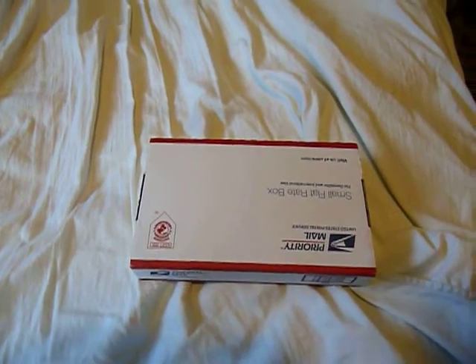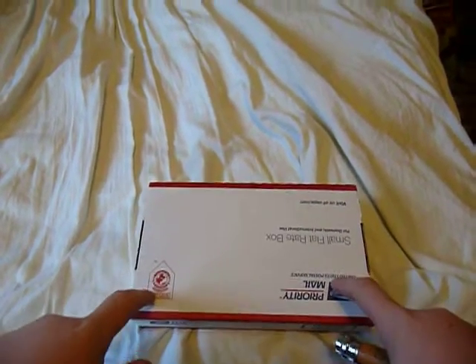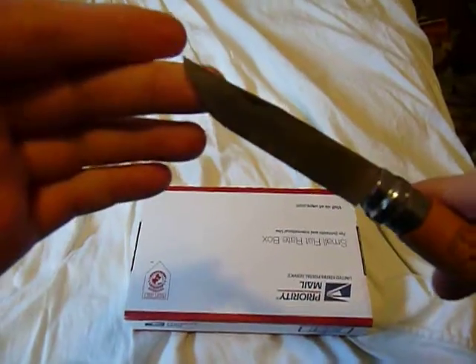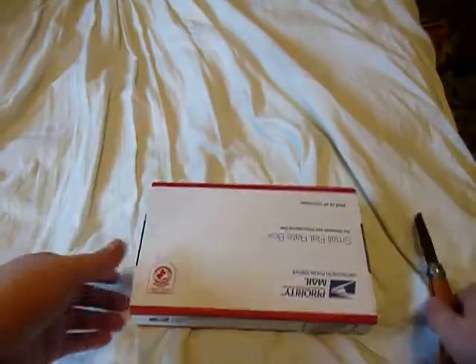Hey there YouTube, this is GunDude73 making a quick unboxing video. This is going to be the unboxing from an At Piece Pieces contest. I was going to use my Opinel here, because I know he's French, so it would have made sense. But there's no tape to cut, there's nothing to cut, so no knife.